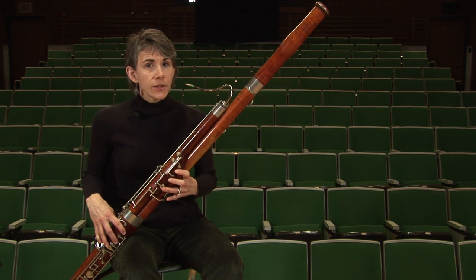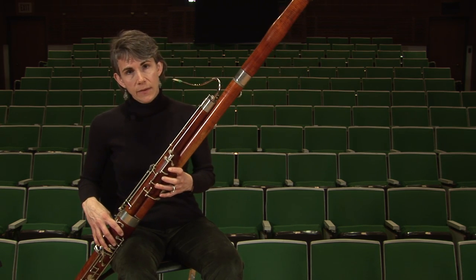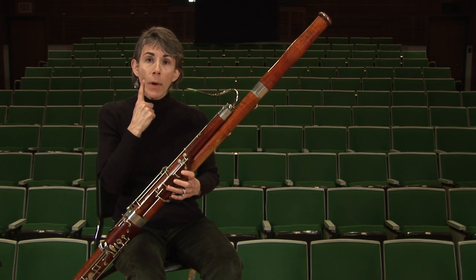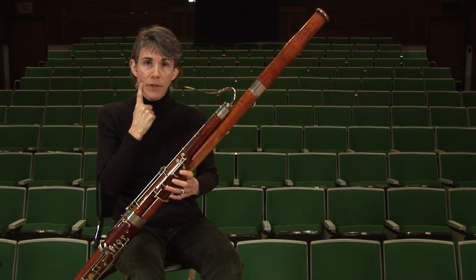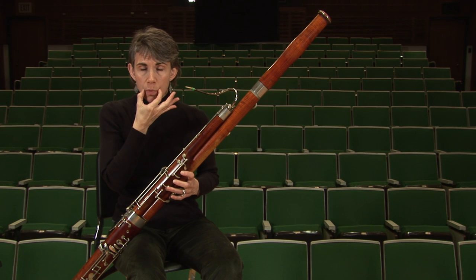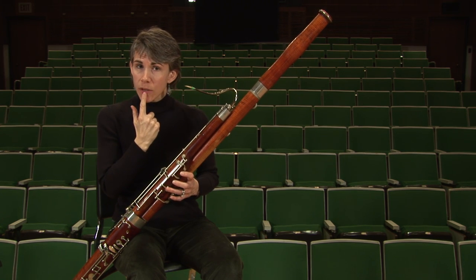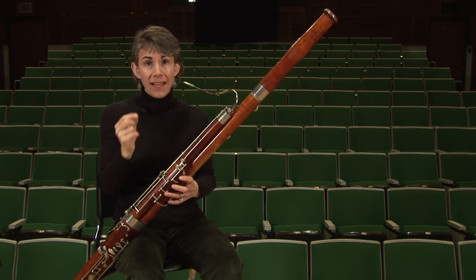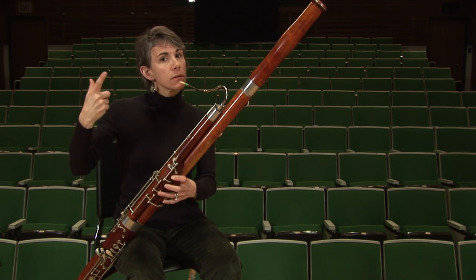E1, or low E, can tend to be sharp and bright in sound. So to compensate for that, we're going to use a much more open embouchure, dropping the jaw and bringing the corners inward and pouting the bottom lip a little bit so you can see the red part of your lip. We're also going to take less reed in the mouth than the higher ranges.